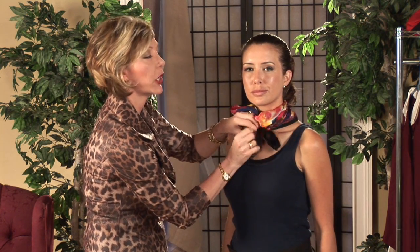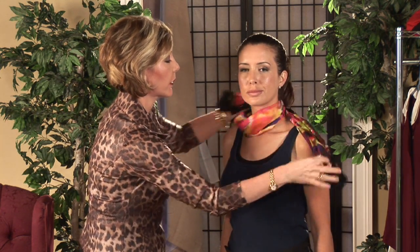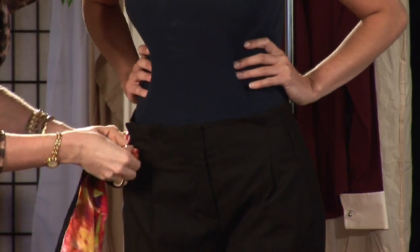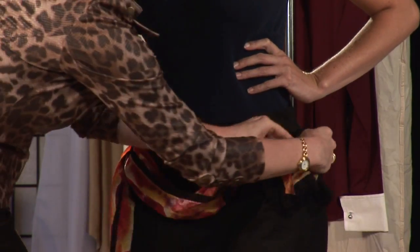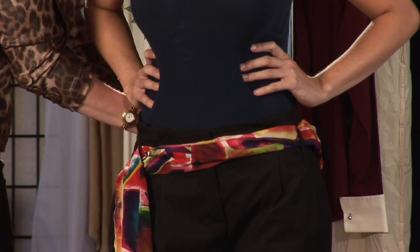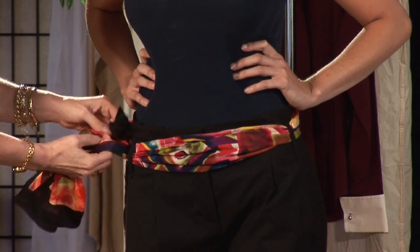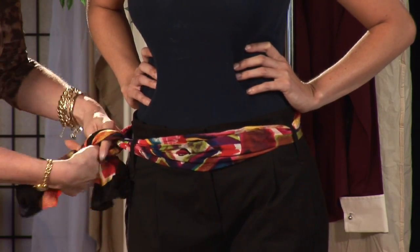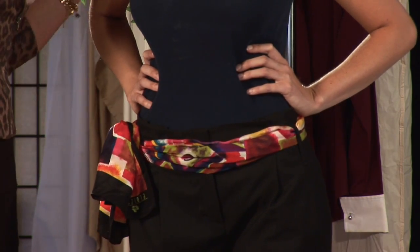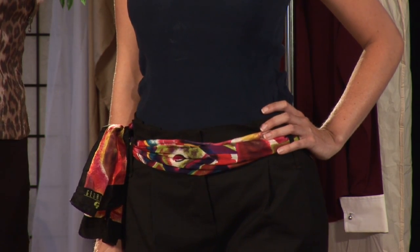And for the third look, we're going to turn it into a belt. You're simply going to take your oblong scarf and feed it through the belt loops of the pants, going all the way around. You can tie this in the front or on the side — I really like this look tied off to the side. And here we've added a punch of color to a basic outfit. That's different ways to tie a scarf. I'm Kelly Mashpitz, your Tampa Bay Fashion Expert.